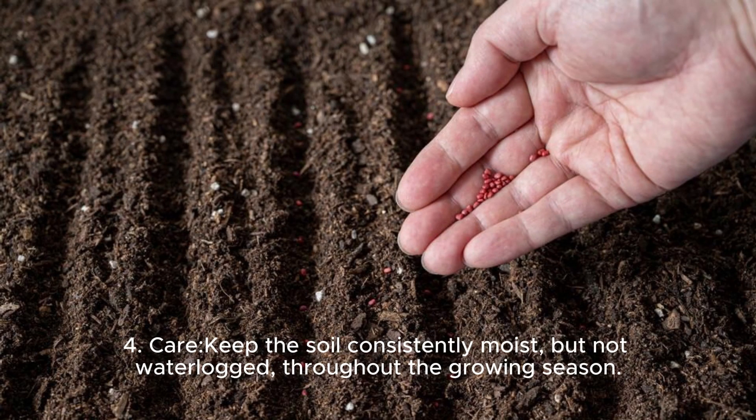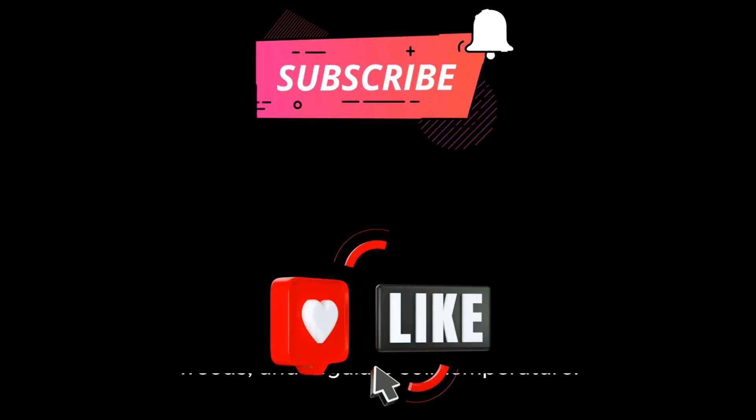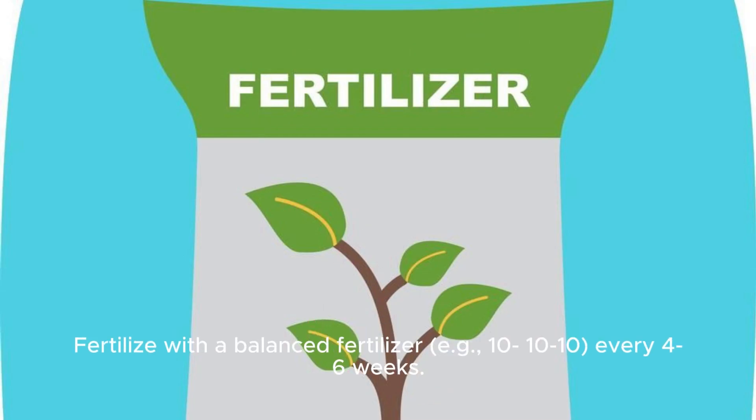Care: Keep soil consistently moist but not waterlogged throughout the growing season. Mulch around the plants to retain moisture, suppress weeds, and regulate soil temperature. Fertilize with a balanced fertilizer, such as 10-10-10, every 4 to 6 weeks.